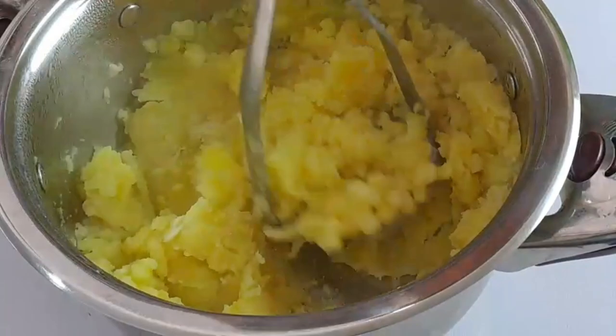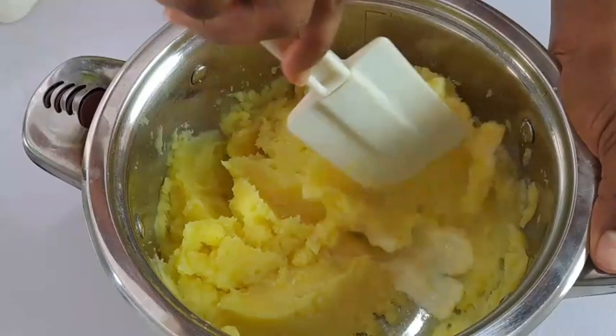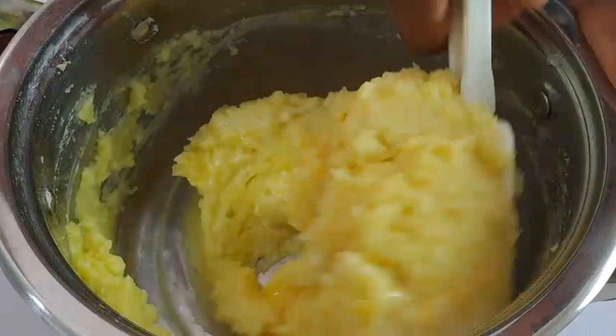Pour half of the milk and butter mixture into the potatoes and gently fold in with a spatula until the potatoes have absorbed the liquid. Stir in the rest and fold in again. You don't have to use all of the milk mixture — once it has reached your desired consistency, just stop adding and keep the rest for something else.